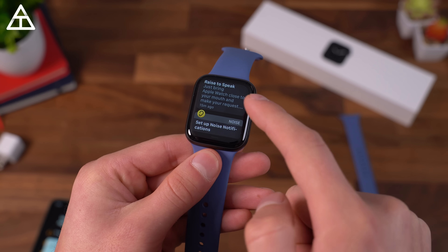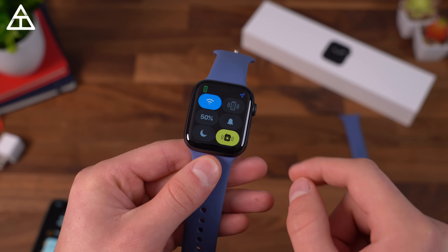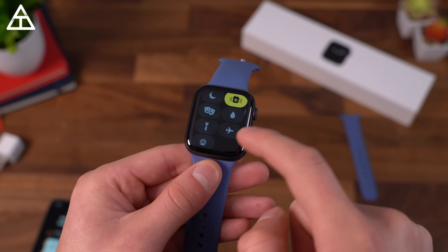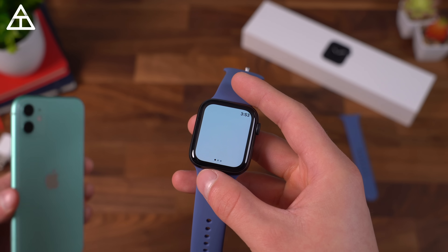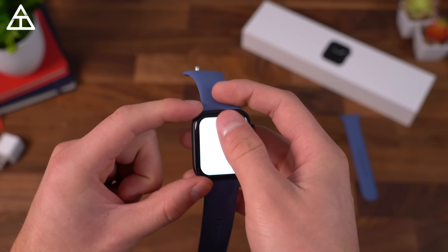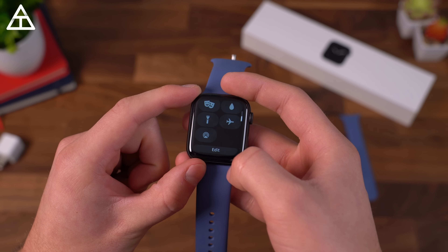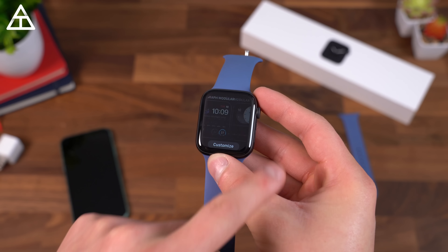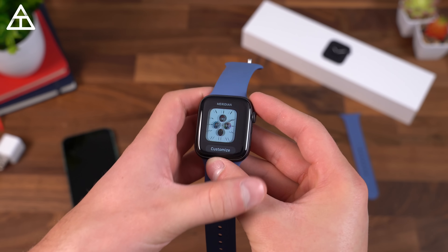Let's go through and learn a couple of things. Swiping down shows your notifications, and you can go ahead and close those out. Swiping up is control center — turn Wi-Fi on and off, notification alerts, sleep mode, battery percentage, and a bunch of different things. If I press flashlight, it doesn't turn the flashlight on the phone — it just turns the screen white to use as a flashlight. That's kind of neat. Pressing and holding on the watch face lets you customize them and switch between different watch faces. You can also customize this within the Apple Watch app.